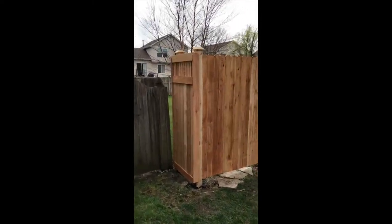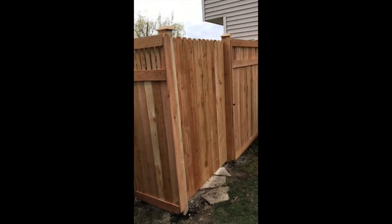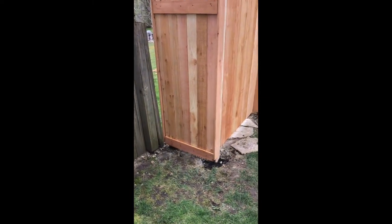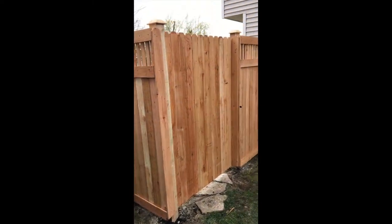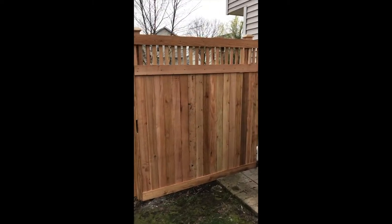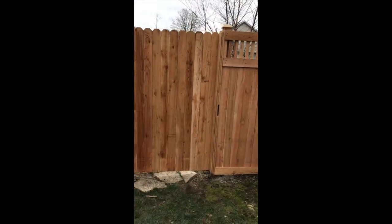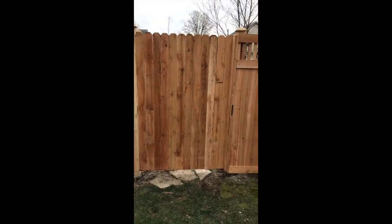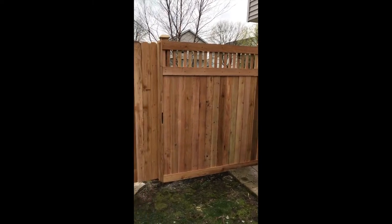Here we have a six-foot privacy fence, traditional style — it's pretty fancy. We call this the Hampton, six-foot Hampton. The gates are always solid, because they're not very strong when we put the top spindles on.